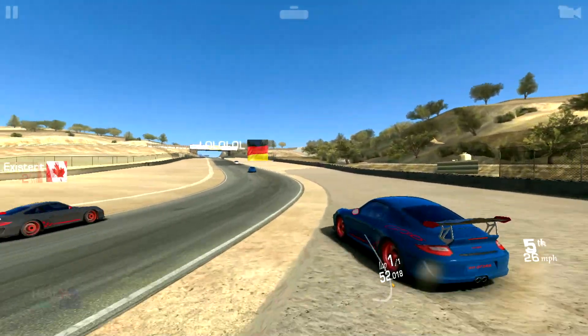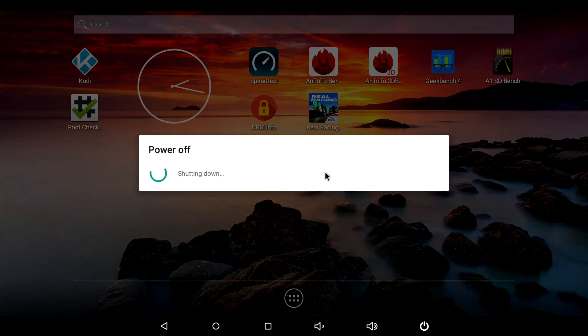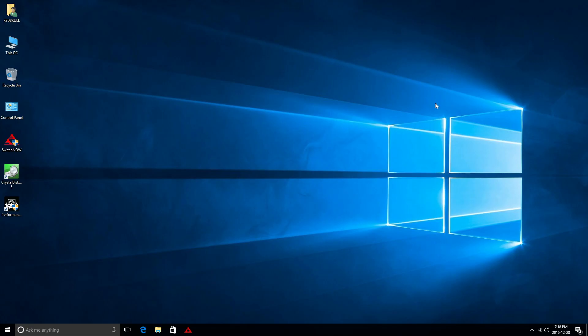Next we'll switch to Windows and see how well that does. Switching to Windows is very easy — just swipe down from the top and press Switch OS, and it will reboot into Windows. Now I'm on the Windows side, which looks like any typical Windows 10 device, and we can even get updates.